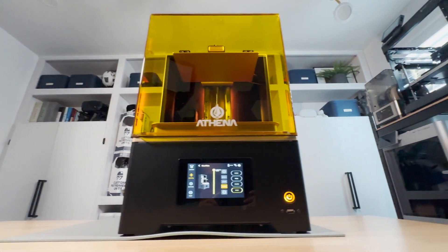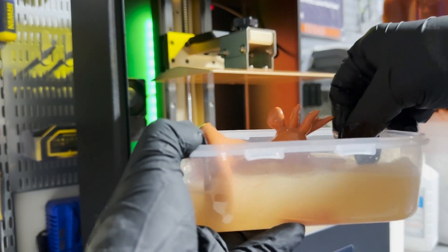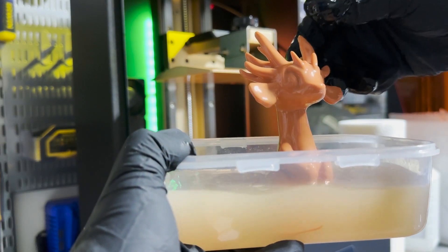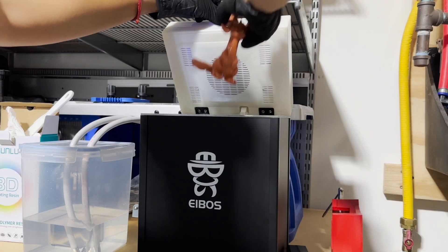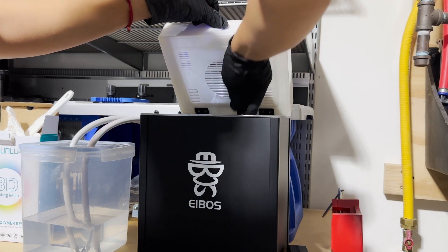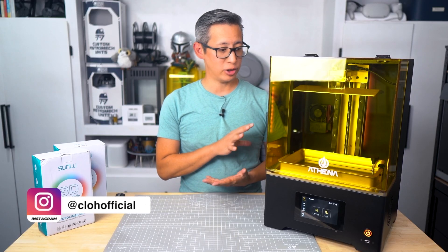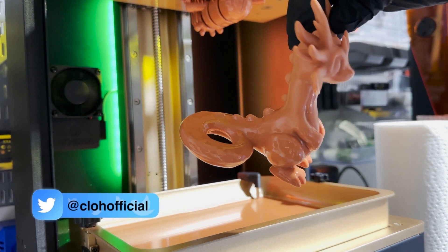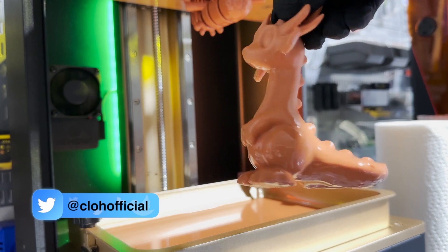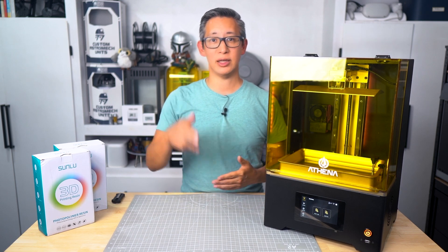If you've been considering this machine, know that it lives up to its promises. That's my review of the Concepts 3D Athena 12K resin 3D printer. If you found this helpful or have any questions, drop them in the comments below. This definitely won't be the last time you see me using this printer, so check back for new projects. Don't forget to hit that like button and subscribe for more in-depth reviews — thanks for watching, and I'll see you in the next one.